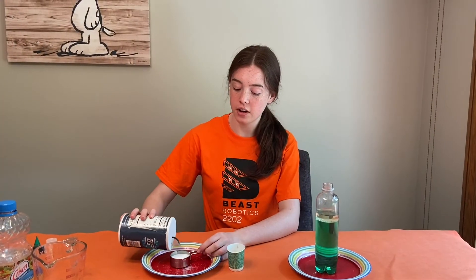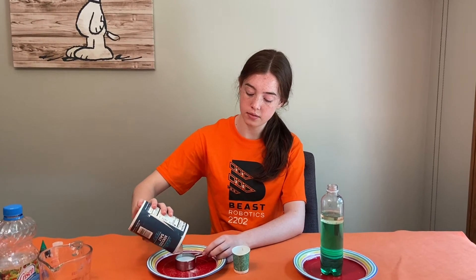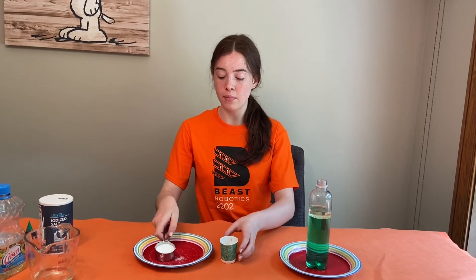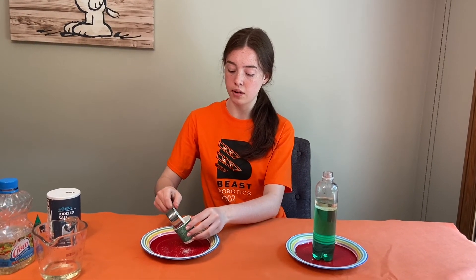Next, measure out about a quarter of a cup of salt. Then, if you're using a paper cup, pour the salt into the paper cup.